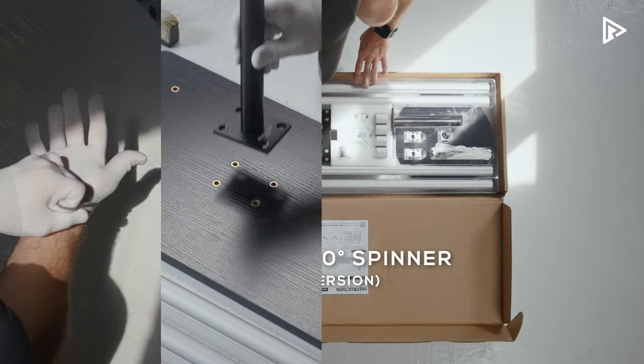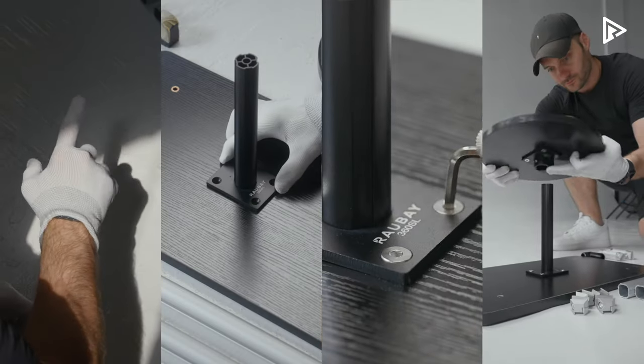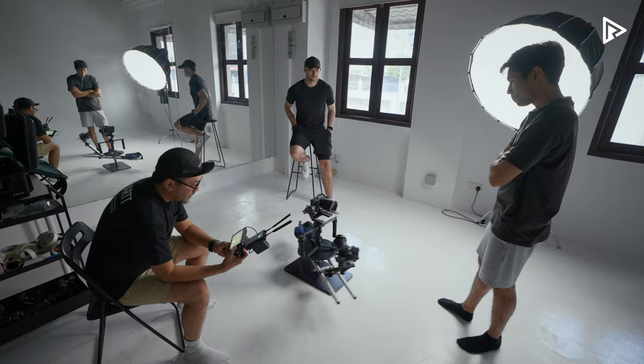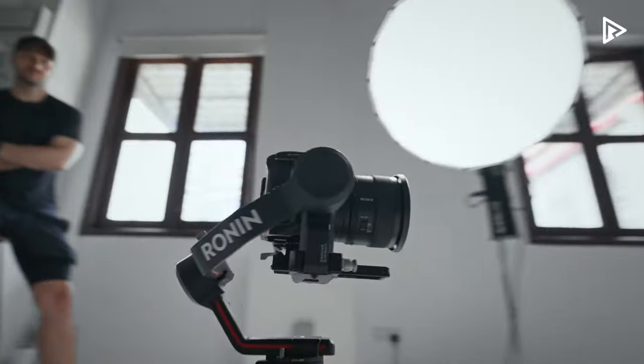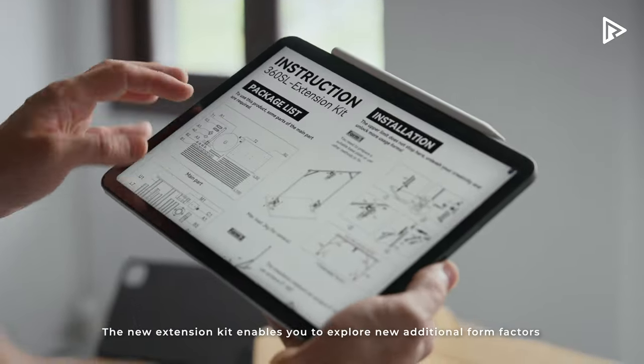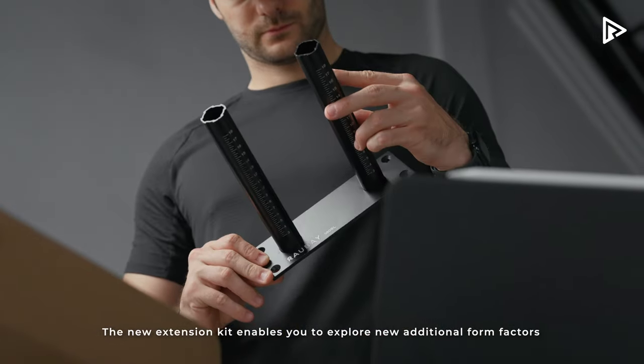Introducing the Rabbe 360 Spinner Lite version. It is designed to push your creativity to the next level. Let us show you some of the creative possibilities. The new extension kit enables you to explore new additional form factors.